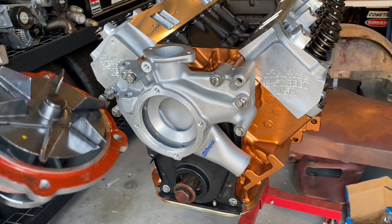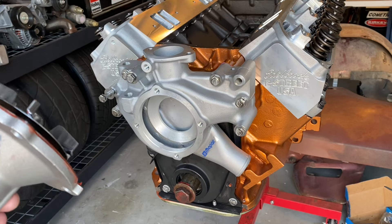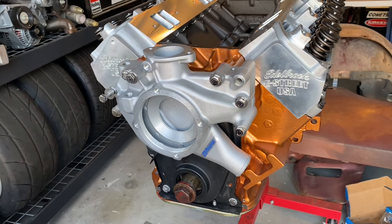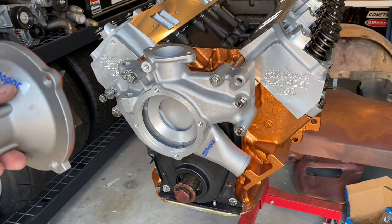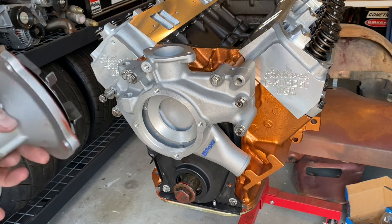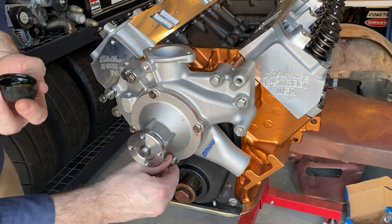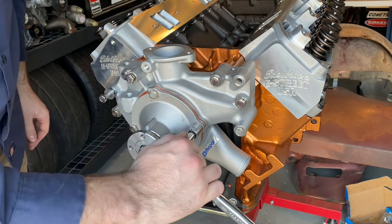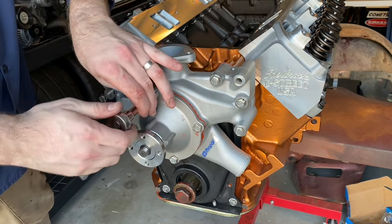Nice and siliconed up — I got a little bit overboard on this, I know. Do I need it? No, I do not. But I'm not doing this again, so if that's what I've got to do to secure the pump and make sure I don't have to screw with it later, then that's it. I'm going to go snug and a quarter, because that always works.